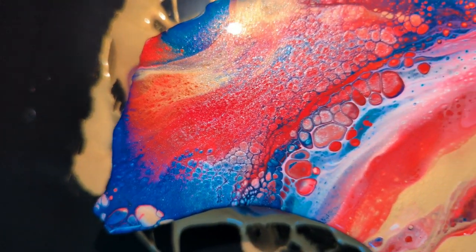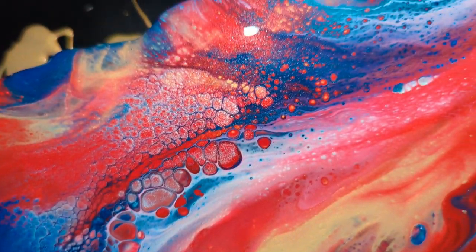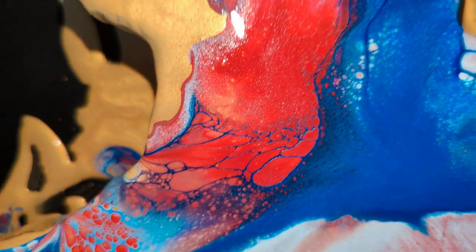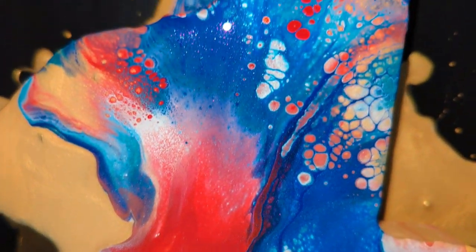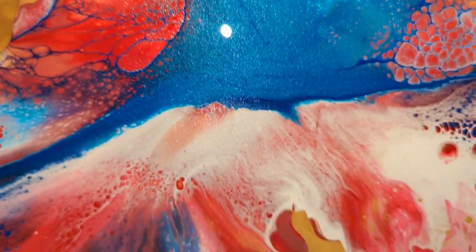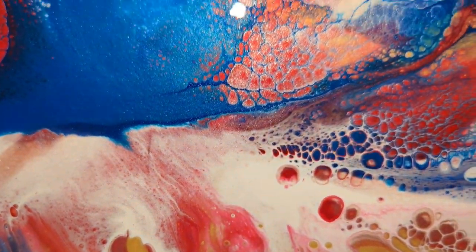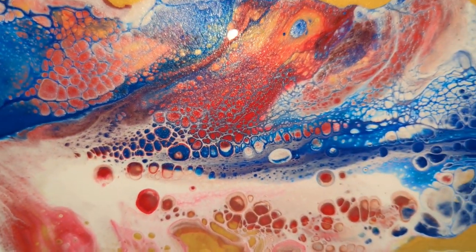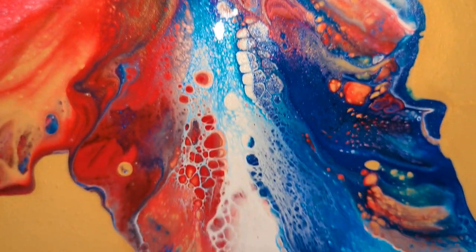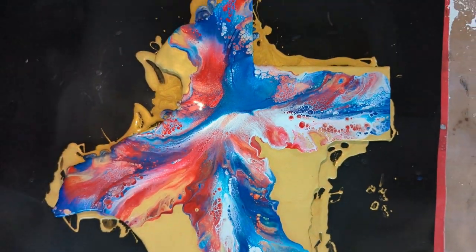I've turned the lights down and I'm using the flash so you can see the sparkle in it too. Just look at some of these cells coming through. There's going to be some sparkle there with that pearl sparkle Holbein. I will come back and show you it dry.